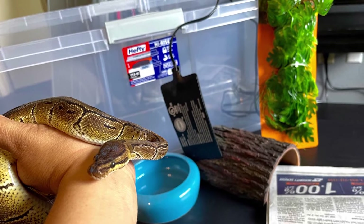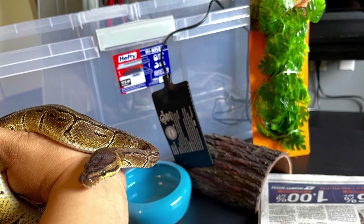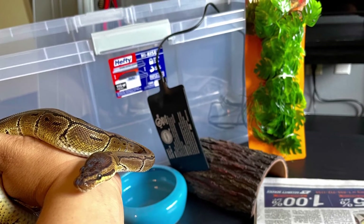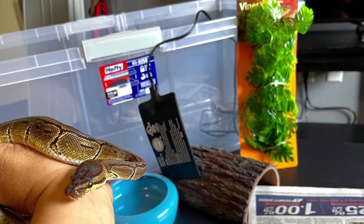Hi guys, welcome to Snake Nook. Today we are going to put together a tub vivarium for a juvenile ball python. And because times are tough and we are on a budget, we want to do this for $200 or less, and that includes the price of the ball python.